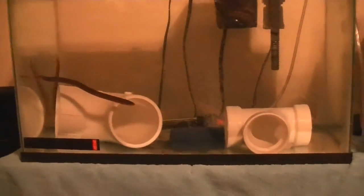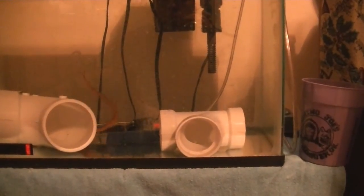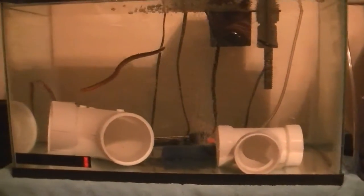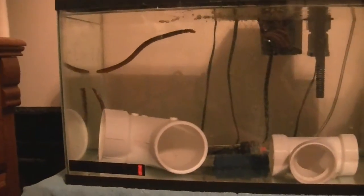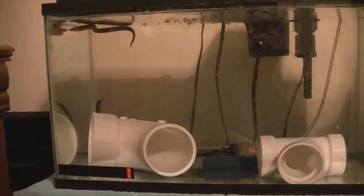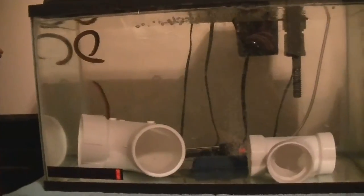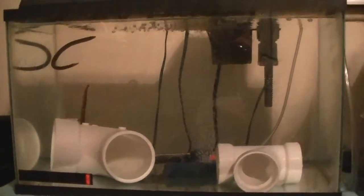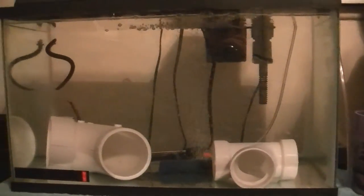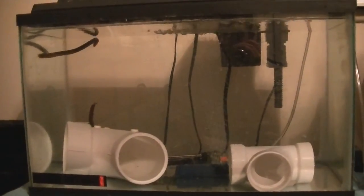Here's the 10-gallon quarantine tank — I got two more rope fish, or reed fish, whatever you want to call them. I'm hoping that one in the back isn't going to die — he's just not acting right, kind of doing a twirling motion, which kind of sucks. I've already called my supplier and they'll probably give me credit for it. Got them new water and got them settled in there.